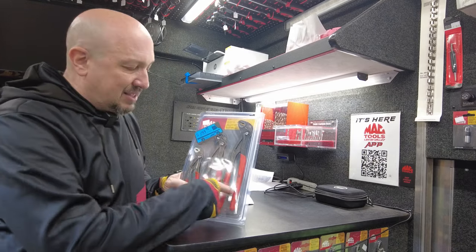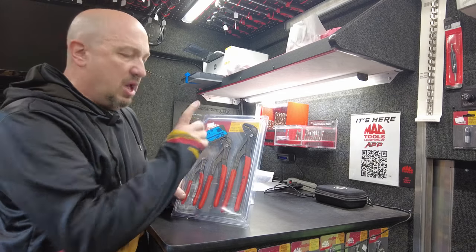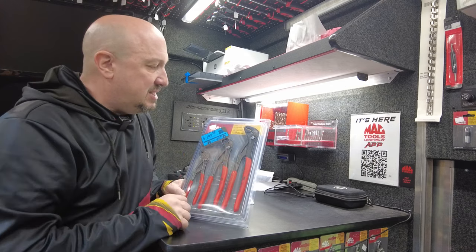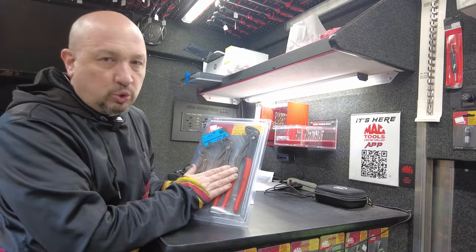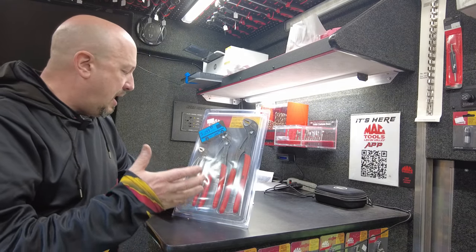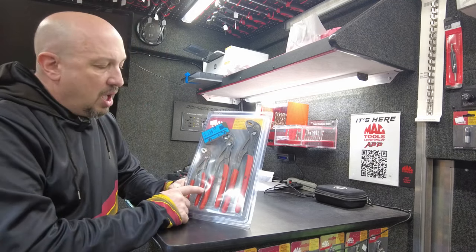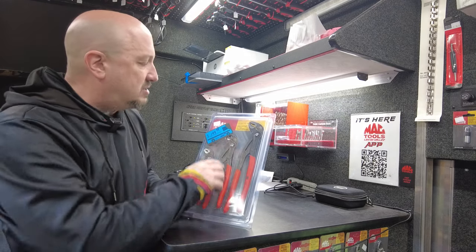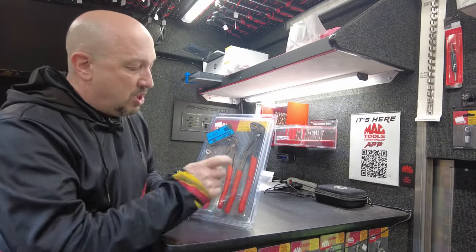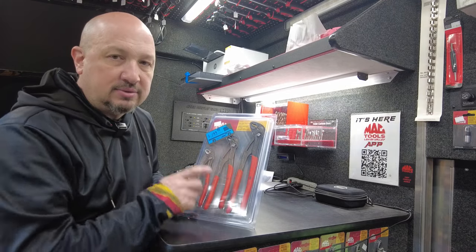Next up, Knipex — these are Knipex pliers, Mac branded. The Mac version was in last month's flyer. These are like a 4-in-1 tool: they function as locking pliers, pump pliers, a wrench, a pipe wrench, and an adjustable wrench with self-gripping jaws. Knipex quality — these are going to last. Regular price $224.99, down to $199.99 for three of them: the 12, 10, and 7 inch. Great deal.